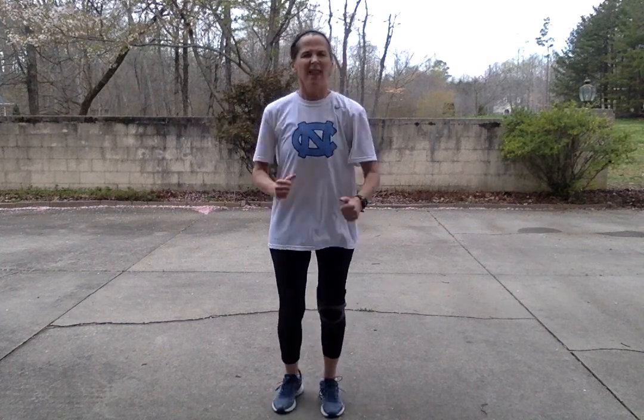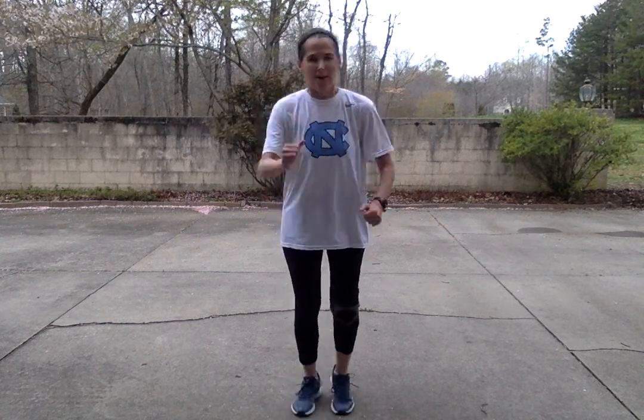We're going to march in place as the music starts. I'm going to come down. Get those knees up high — remember, everything we do in movement is a big move. Lots of energy. Open our arms. Legs are up high. My heart's already starting to beat a little harder.